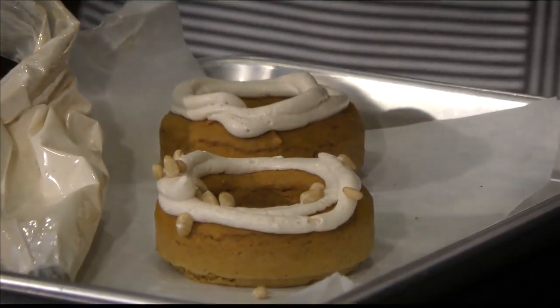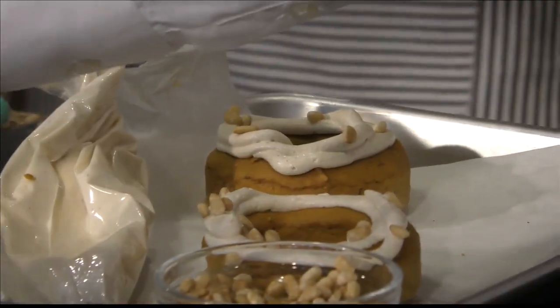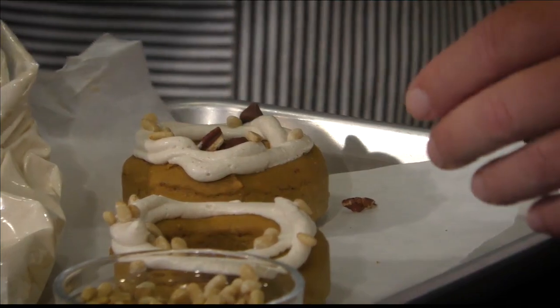We've got some toppings right here — toasted pine nuts. And what you don't have leftover, you can actually use for your pesto. Feel free to add a little chocolate chips, throw some pecans on there. Let's just litter it with all this good stuff. It's very versatile.